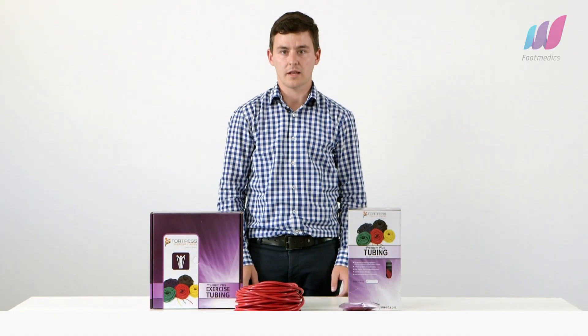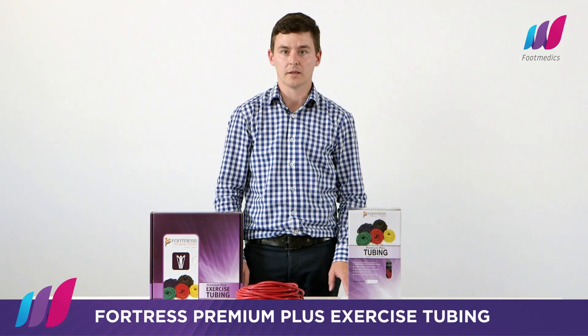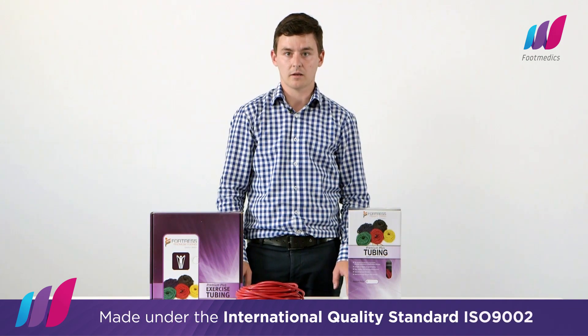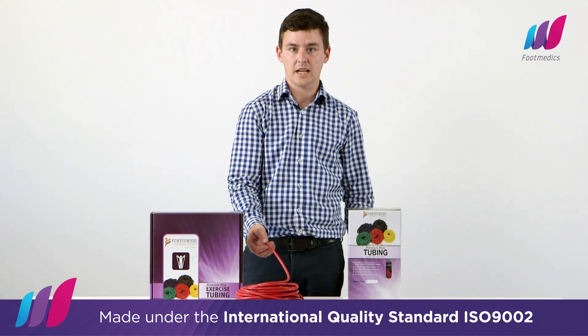Hello, my name is Ross and today I'll be discussing the Fortress Premium Plus exercise tubing. This tubing is our very best quality and is made to ISO 9002 standards.